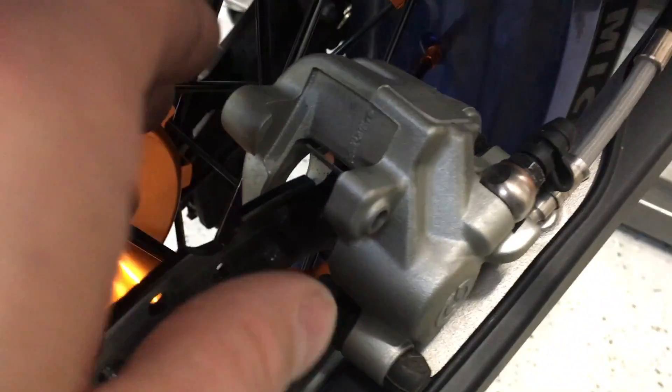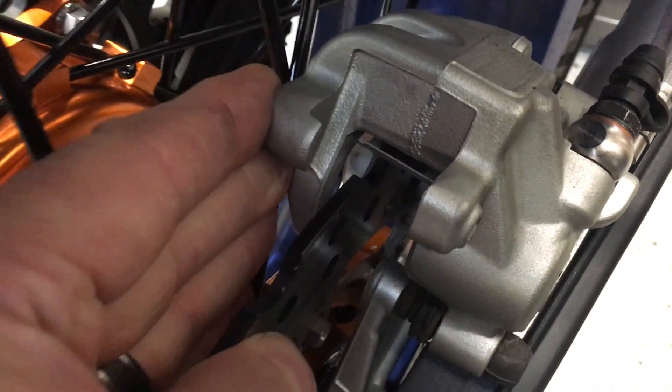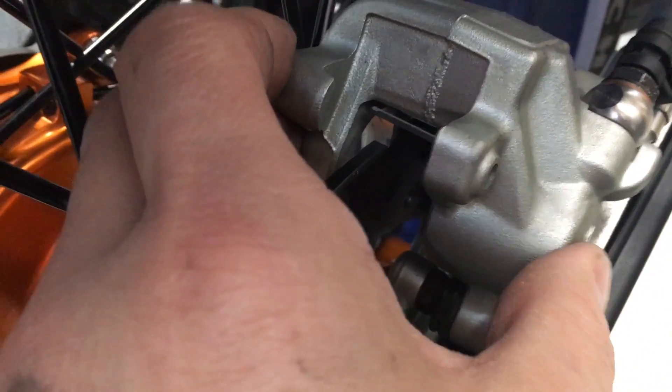Before I reinstall, you should always be sure when you check your calipers that they're sliding freely on a pin here, which is lubricated internally, and then there's another pin here. You should be able to slide easily — just like that. That should be nice and free. If that's sticking, it's gonna mean you've got problems. You need to disassemble the whole thing and figure out why it's sticking.